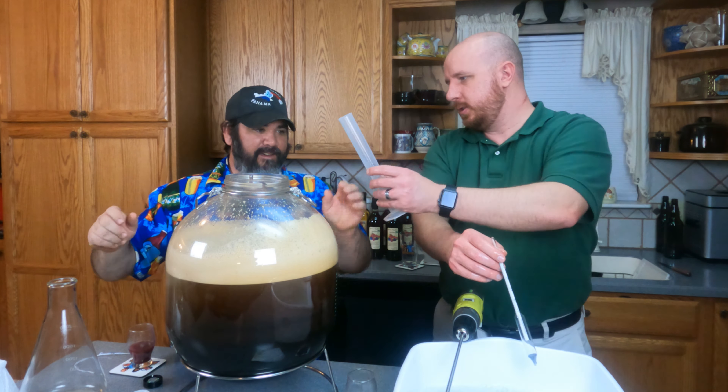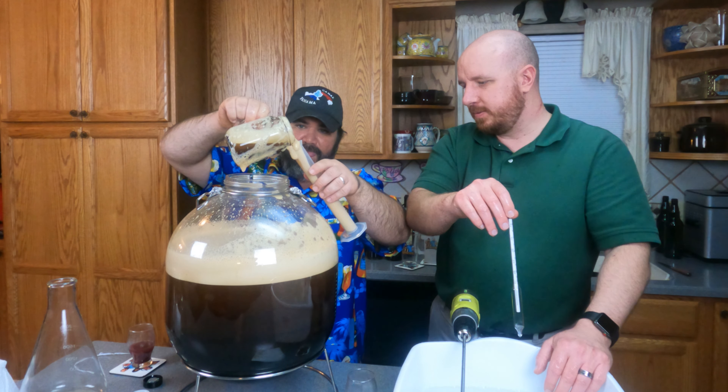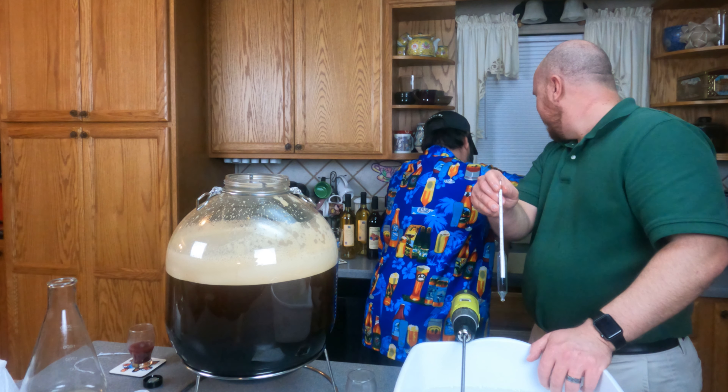Why didn't you pick a glass without a handle? It's going to be so hard to read this - we're going to have to let it sit for about an hour before we can even get a gravity reading. I think we mixed it up a little too much.